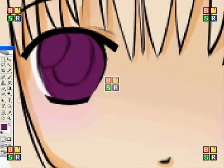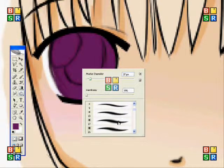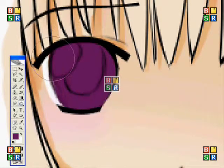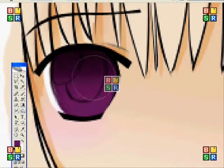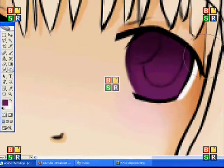Next I'm going to use the burn tool again at a big size on the blurrier paintbrush, and you're just going to make it fade down into the colour that you picked so it's darker at the top — almost as dark as the eyelashes.